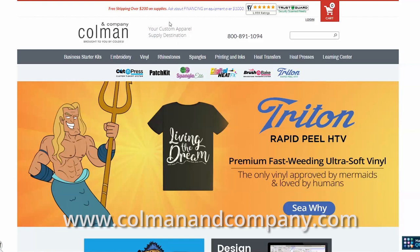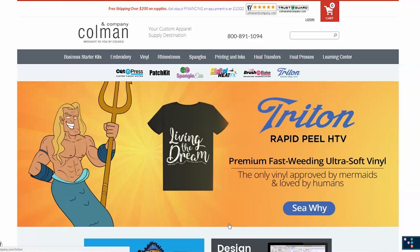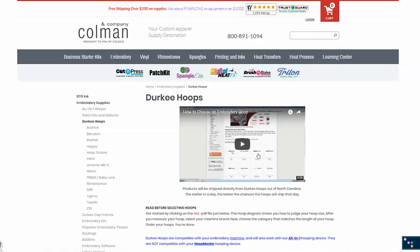Once you're there you'll be on our homepage like this. There might be a new ad up or something like that, but either way our menu should be about the same. From the main page you can either put your cursor over the word 'embroidery' and select jerky hoops, or click on 'embroidery' to go to our embroidery supply page and select jerky hoops from there. Either way you'll end up in the same place.